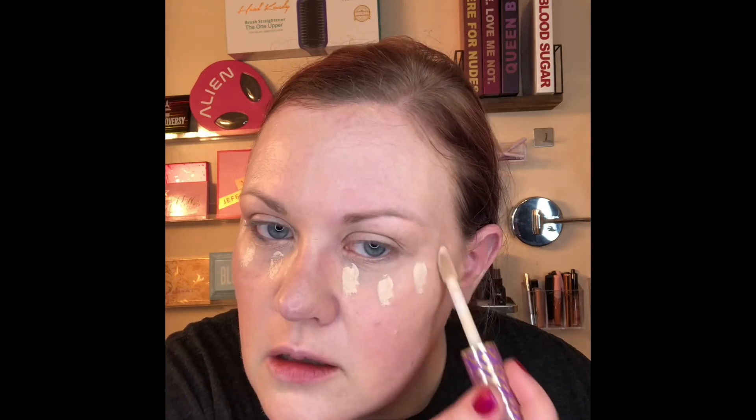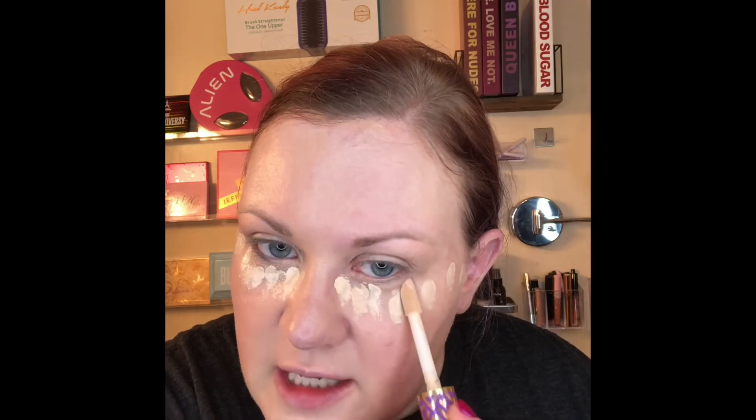The next product I'm going to use is Tarte Double Duty — this is their Shape Tape. I like to mix two colors: 12B Fair Beige with 20B Light. I'll show you guys how I do that. I literally unscrew the cap off both of them, have them ready in my hands, and then just go really lightly. Tell me if you guys have ever seen this technique before, or if I just made it up — or did I see somebody else do it and forget?